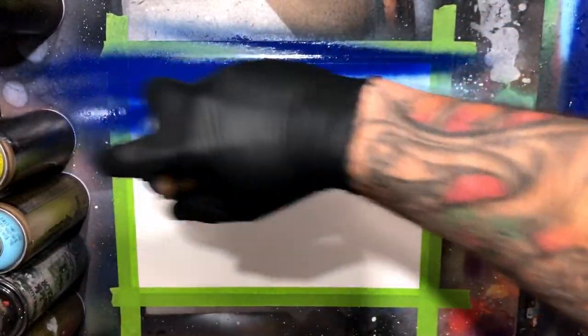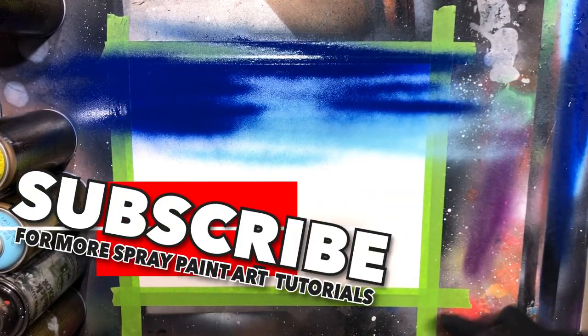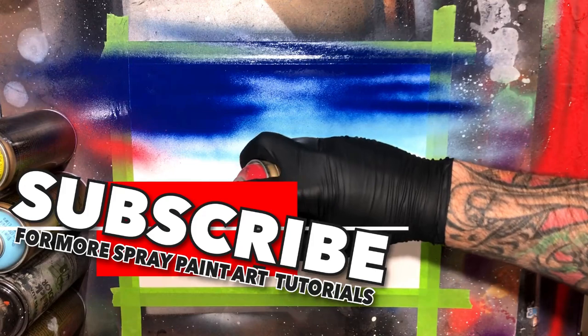If you guys are just finding the channel, make sure to check out the beginner spray paint art tutorial series and make sure to hit subscribe for more spray paint art tutorials.